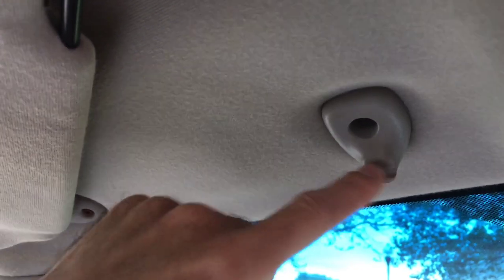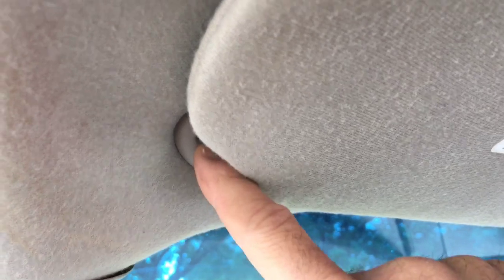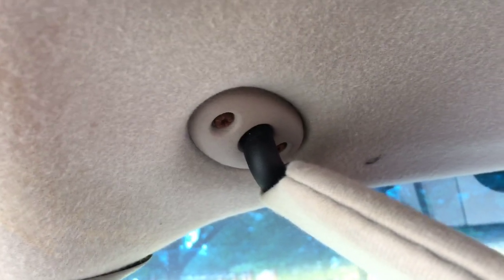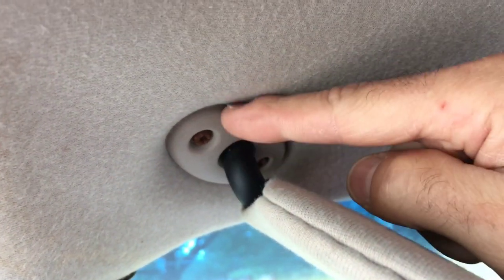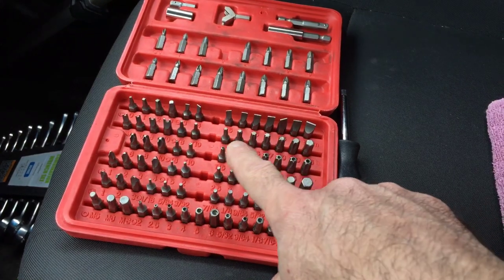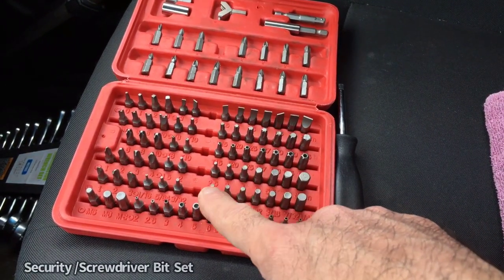Coming here to this side, you have the actual piece where it hinges off of. These can also break as well — in this particular vehicle it hasn't — but I'm going to show you how to remove either the clip or this hinge piece if you need to replace it. Whatever your cause is, pretty much all you need is a set like this with multiple bits.